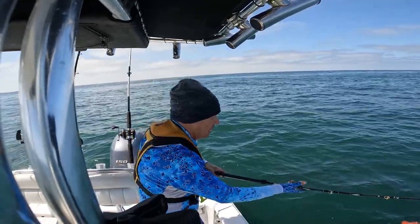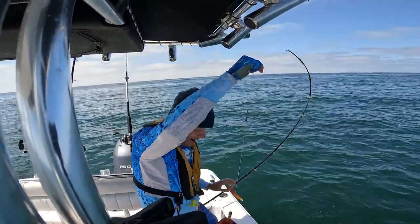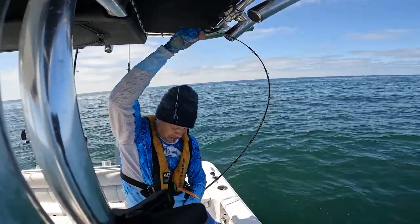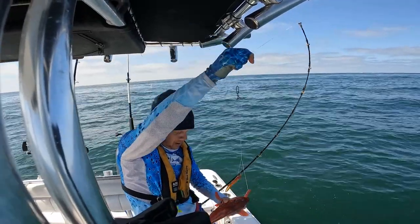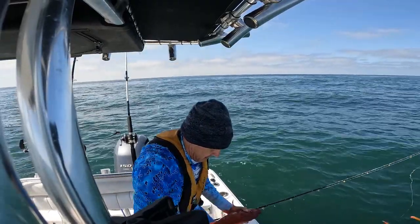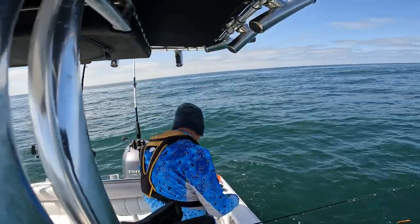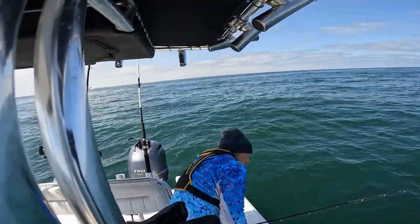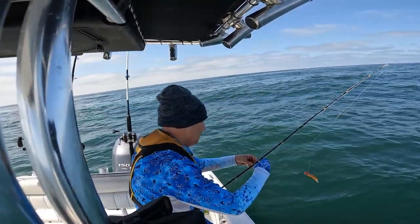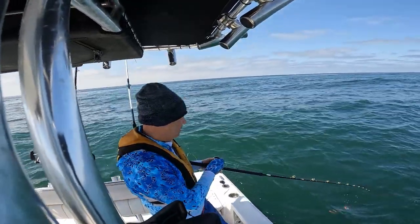Oh shit — wow! Come on buddy. Nice red. Yeah, I'm keeping you pal. Perseverance pays off — I've been out here all day and this is the first decent fish I caught.